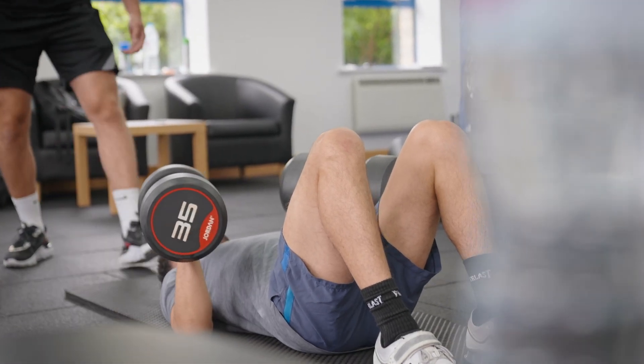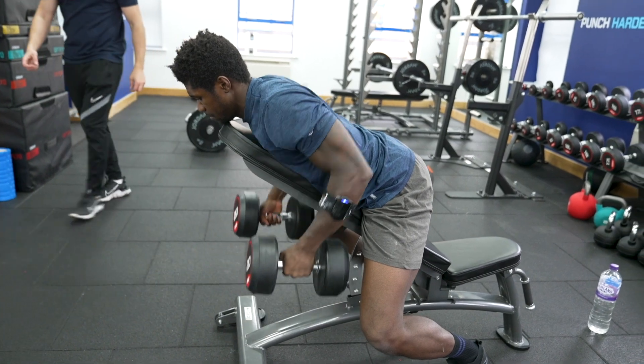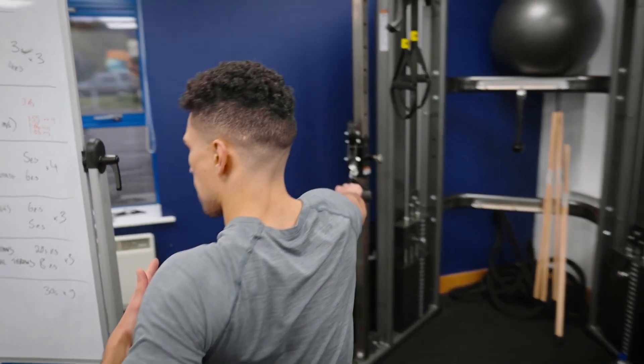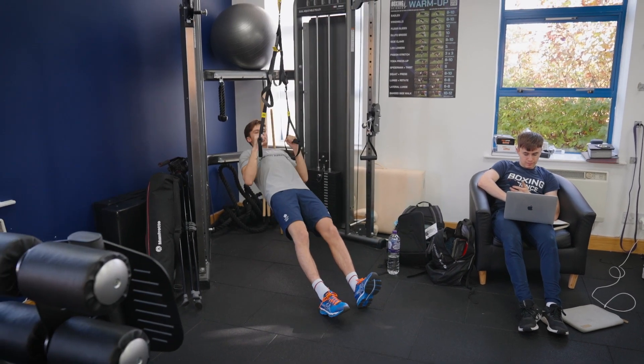We need to make sure our strength and conditioning programs work around that — not exposing boxers to high weight loads overhead or any pressing activities that implicate the shoulder joint. Also, working towards a 3-to-1 push-to-pull ratio, so making sure we're doing 3 pulling reps for every 1 pushing rep. For example, 5 reps on the dumbbell bench press and 8 to 10 reps on the prone row, then adding 2 more pulling exercises such as TRX row, TRX T-raise, or cable reverse fly, along with band variations working on the posterior shoulder — giving you roughly a 3-to-1 ratio.